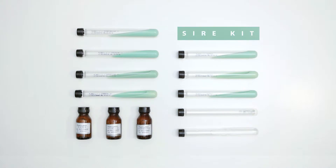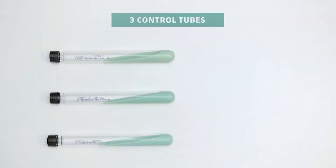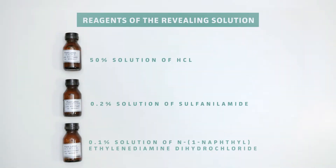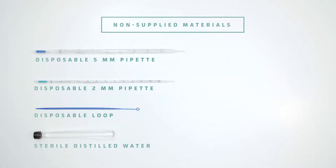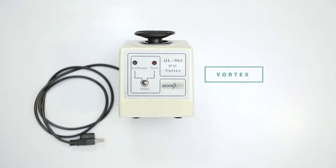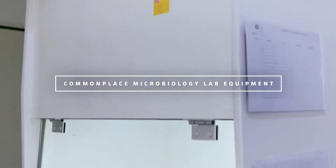The SIRE kit consists of four drug-containing tubes, three control tubes, revealing solution reagents, a tube containing glass beads, and a McFarland scale 1. What is not supplied: disposable pipettes and loops, sterile distilled water, vortex, and common microbiology laboratory equipment.